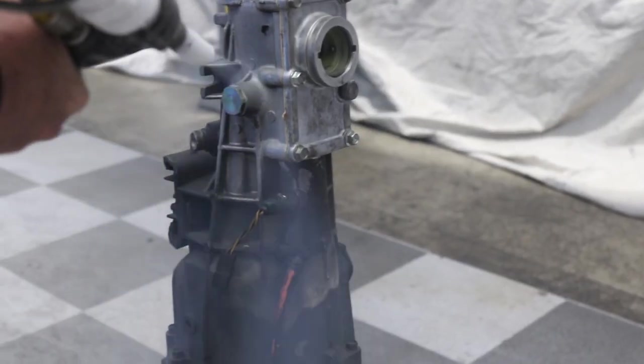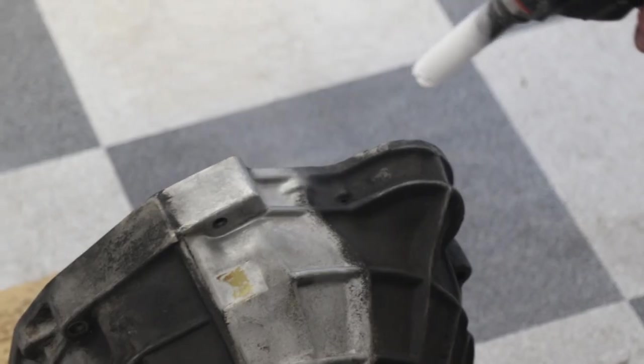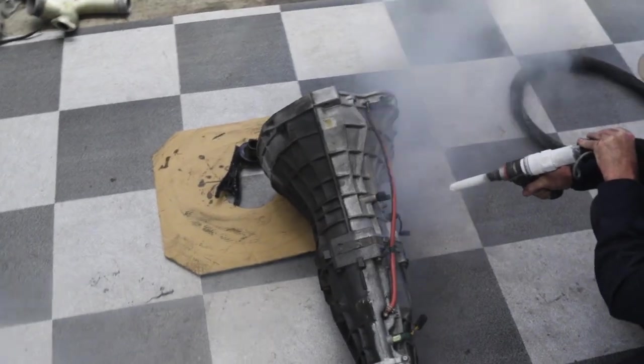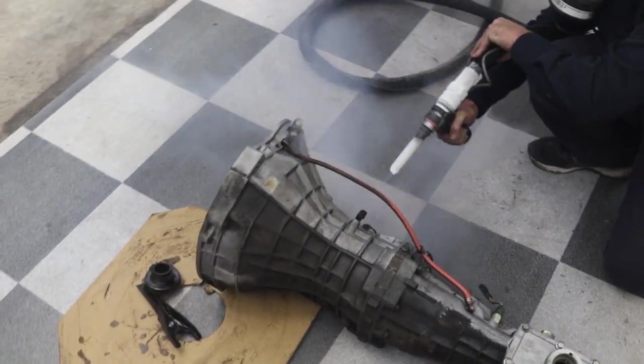When you clean a transfer case, gearbox, or diff, aluminium stuff comes up really, really good — it's nearly as if it came out of the factory. It can be a 20-year-old filthy, grimy gearbox, and we get fantastic results with that.